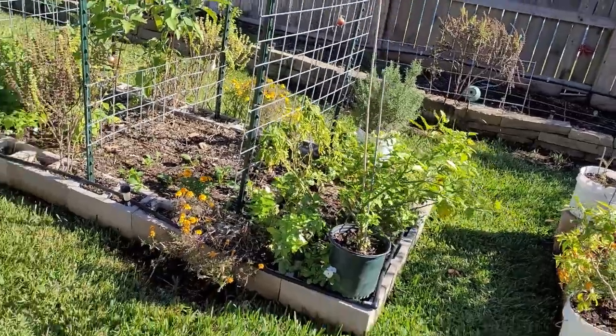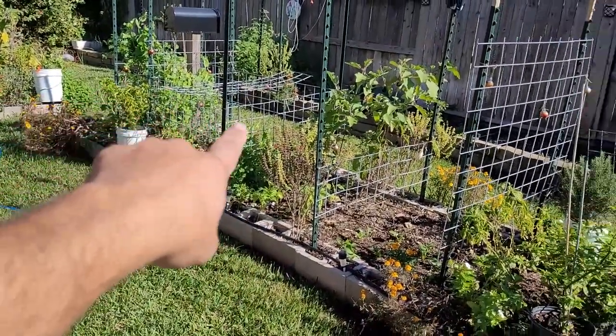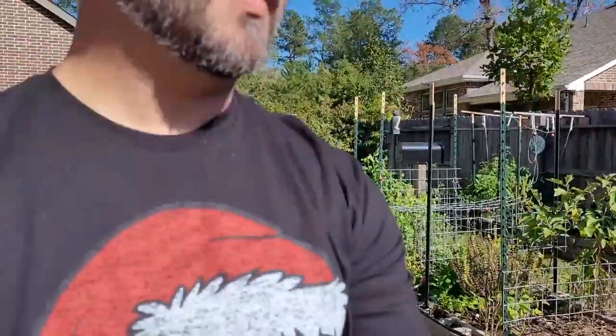If you'd like to see me do a harvest and taste on the Carolina Reaper, drop it in the comments below, give this video a thumbs up, and just maybe I'll do that. As I back up here, this entire bed is going to completely transform for spring. I have plans for this bed — I haven't announced them yet, but that will be coming. This entire bed is about to totally change very soon.